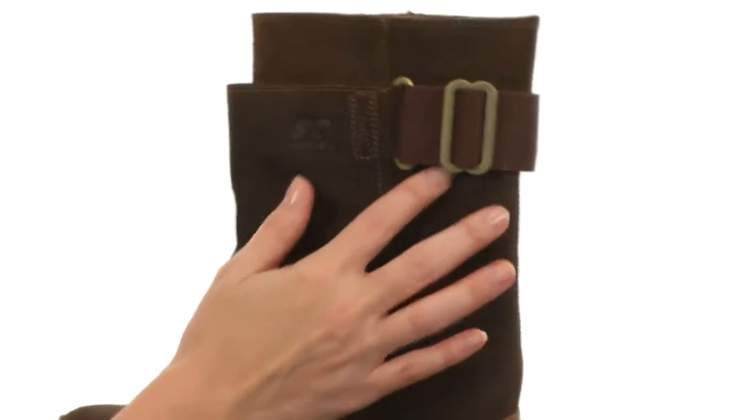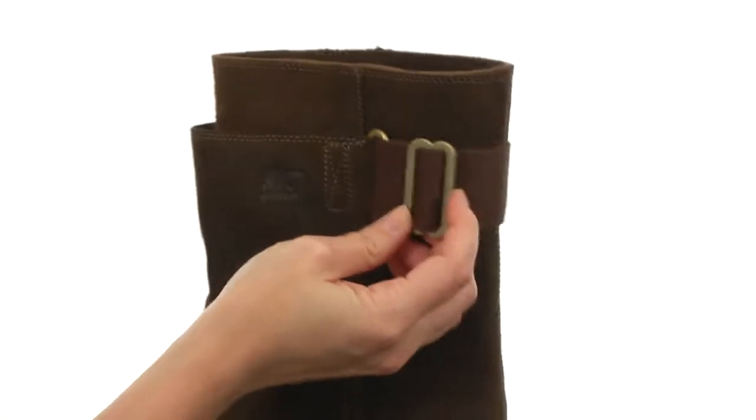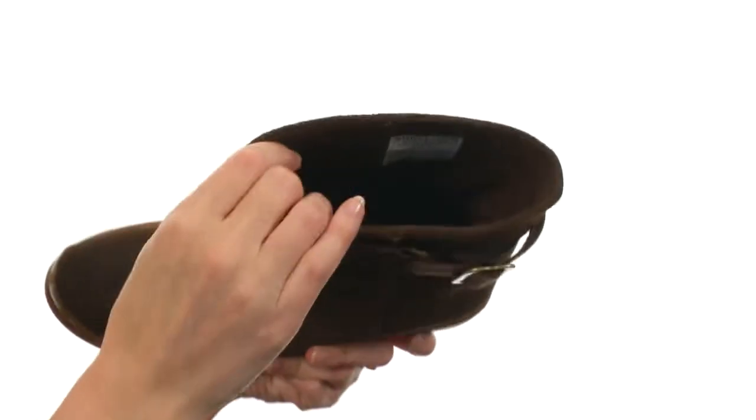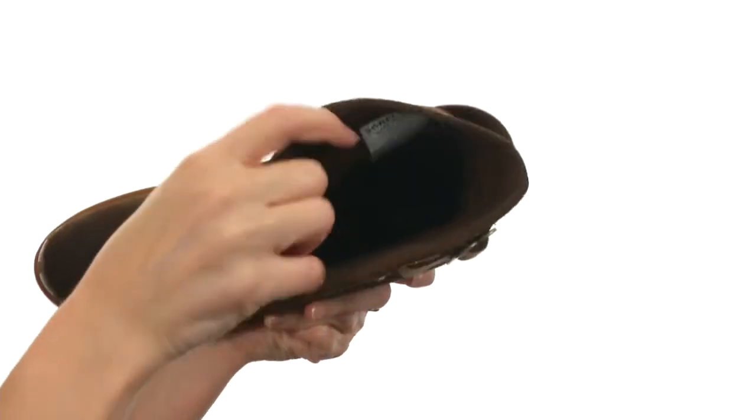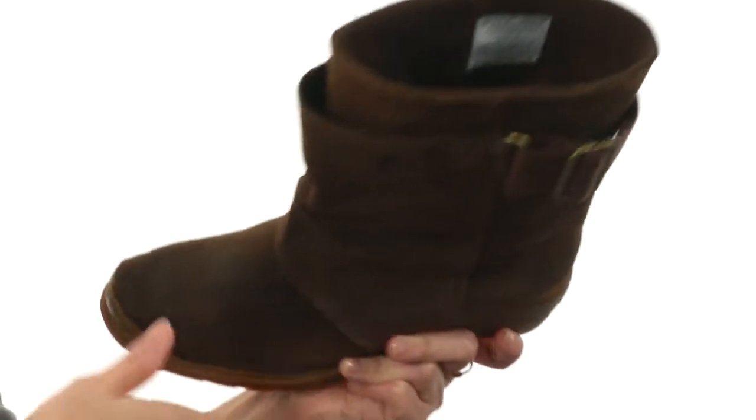At the top of the shaft you do have an adjustable buckle to give you a more precise fit, because it does have an easy slip-on design. It's nicely lined on the interior with knit lining to help provide warmth and comfort next to the skin. There's even a soft molded EVA footbed in the bottom.